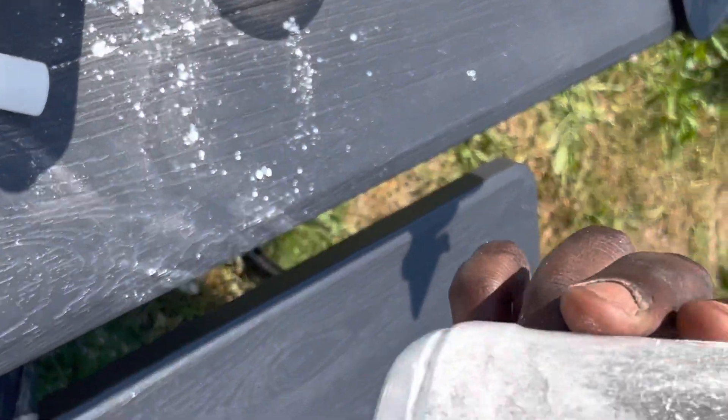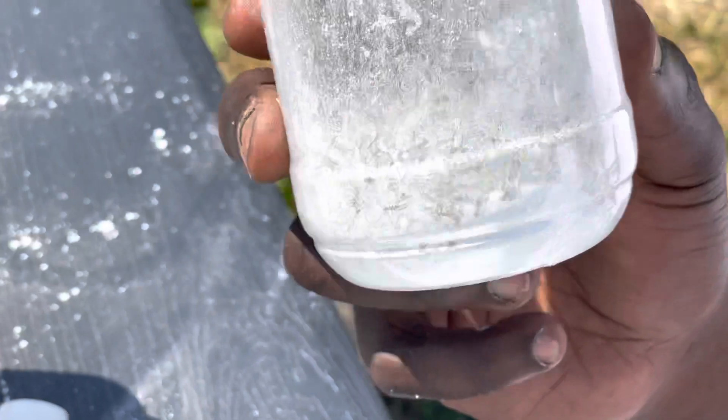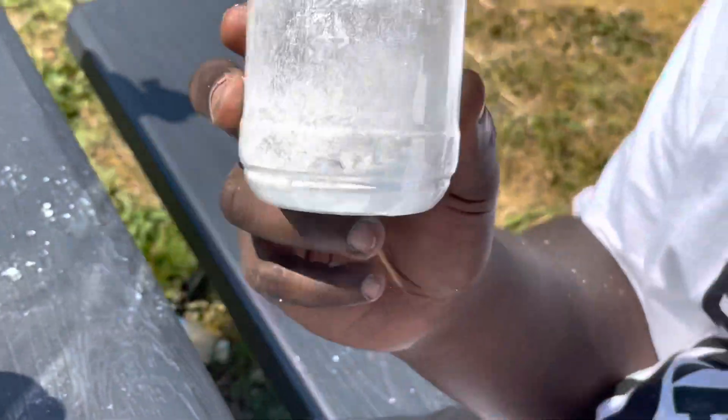These bees are pretty healthy. They're still alive — more life, more everything. And this is how you do a sugar mite inspection. We're going to place these bees back inside the hive.